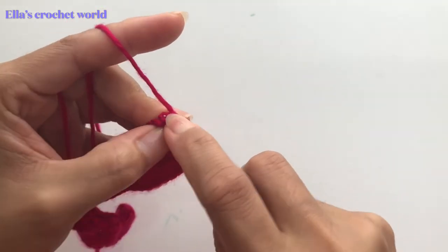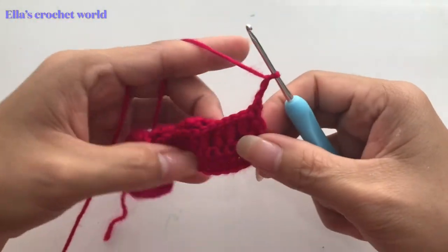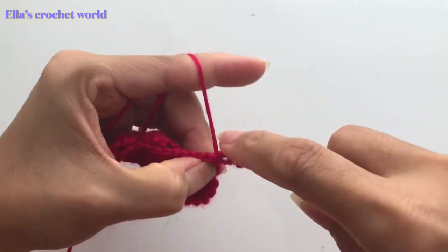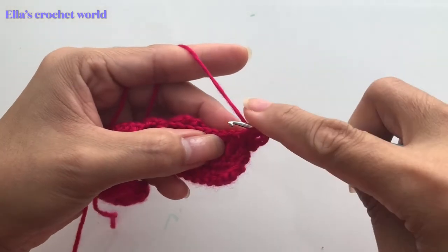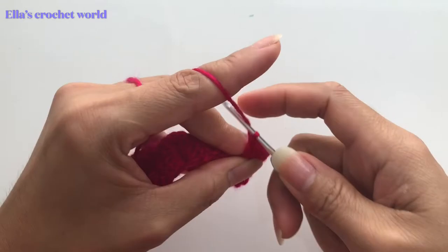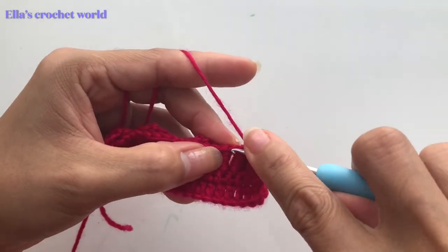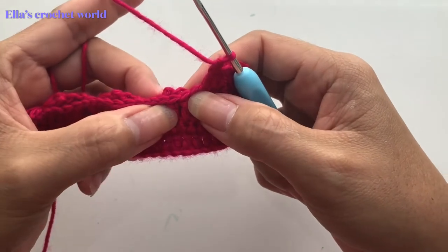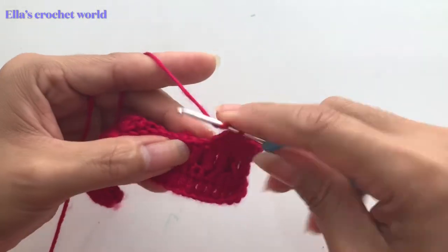We're going to do our single crochet and then chain two. Then in the next chain, double crochet into the next chain, double crochet across. Just put one double crochet in each chain of our previous row. As you can see, those are our chains or stitches — just put one double crochet in every stitch across.